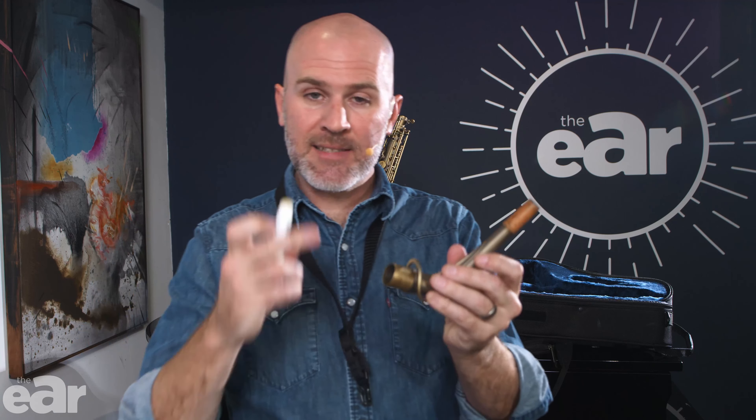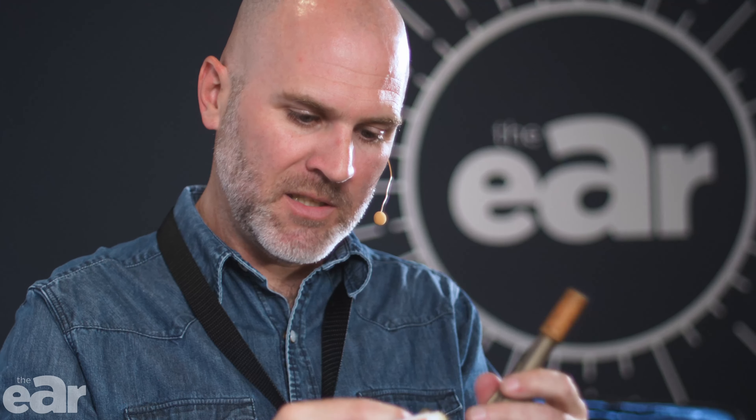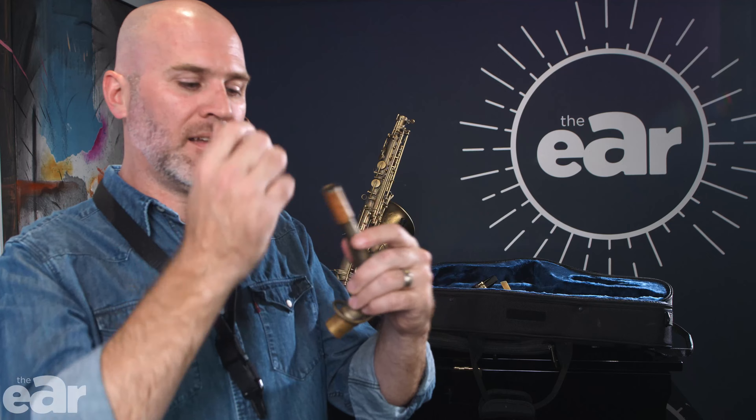What I also do is take a little bit of cork grease and put it on the base of the neck here — just a smidgen — especially because it's metal. Unlike the cork, which absorbs the grease, the metal won't absorb it, it'll stay there. But that'll really help you when you want to put your mouthpiece on and then the neck onto the sax.